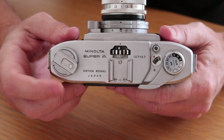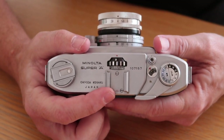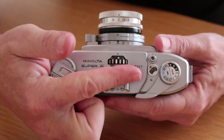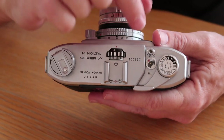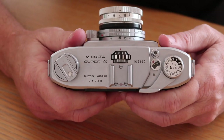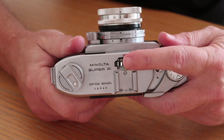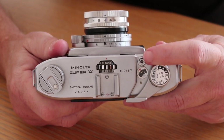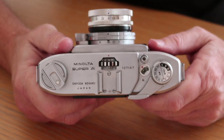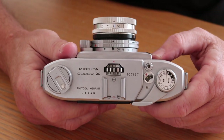Moving to the top of the camera, we have the film rewind dial, and the accessory shoe where you'd fit a flash or the accessory light meter which Minolta made for these cameras — also very rare. The meter slides on and engages the shutter speed dial, and turning the dial on the light meter adjusts the shutter speed. If you're not using the light meter, you simply turn the dial directly to select from the different shutter speeds. Here is the shutter release button, which is threaded for a standard cable release, the film counter window, the shutter charging and film winding lever, and a dial inside to remind you what film speed is loaded.